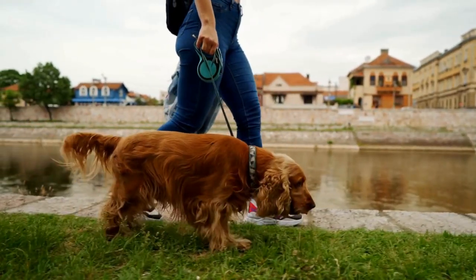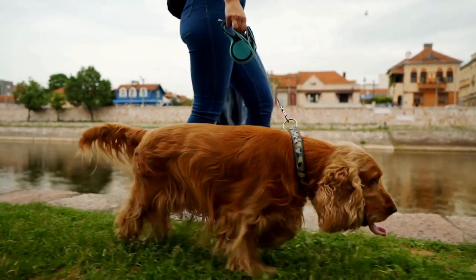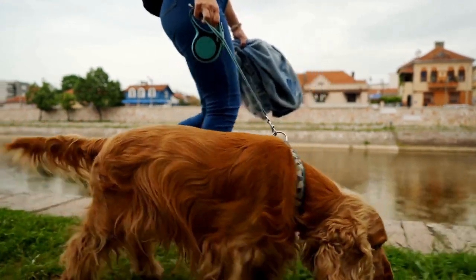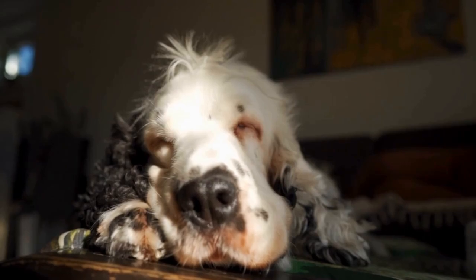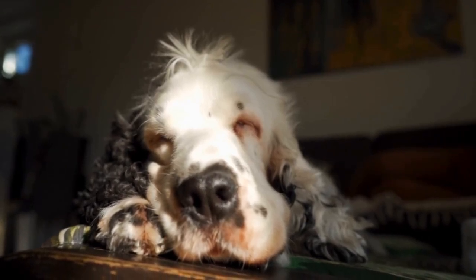Positive reinforcement: consistency is key in crate training your English Springer Spaniel. Never use the crate as a form of punishment. Instead, make it a positive and inviting space for your dog.